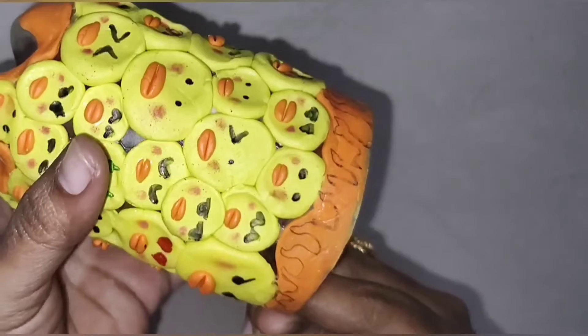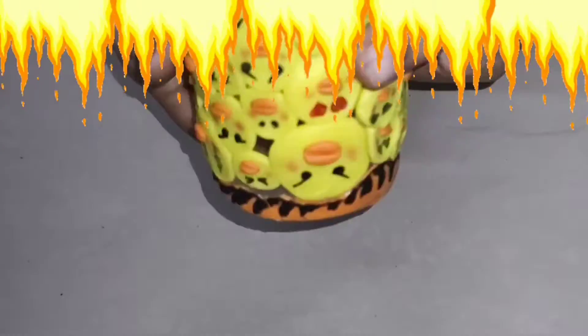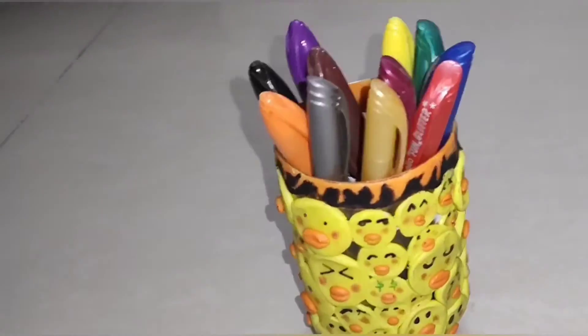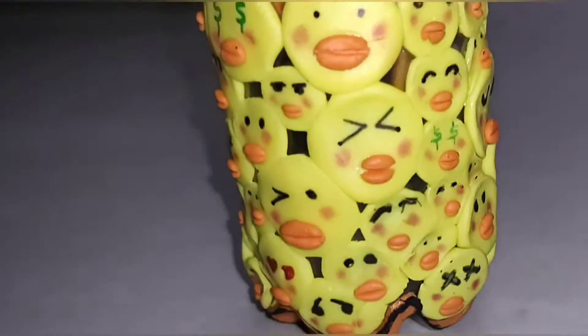It does not dry in the oven. We will use the fevicol. Store it in a ziplock bag or an airtight container. We can store it for almost 6 months.